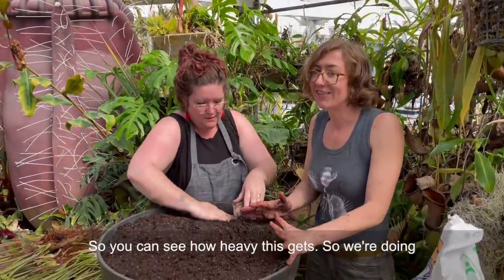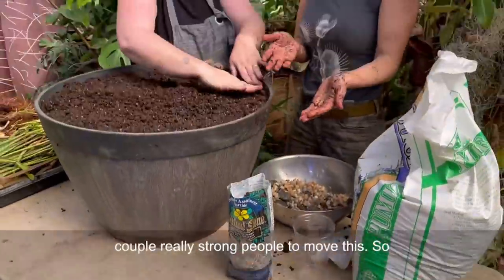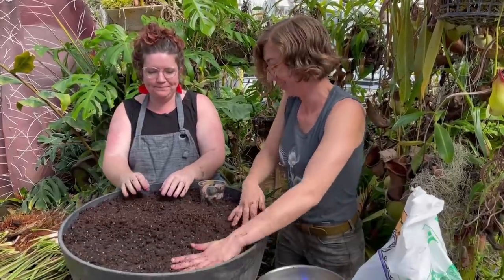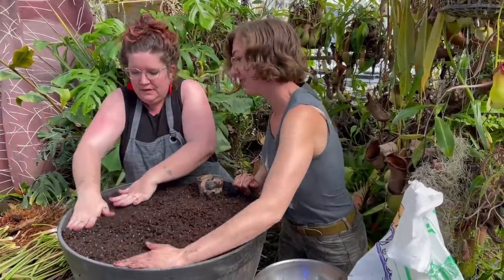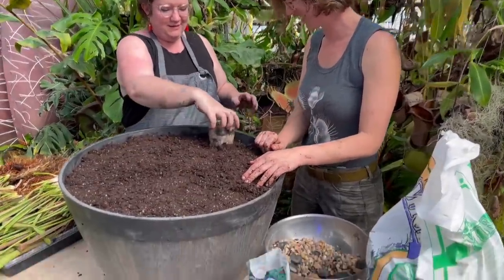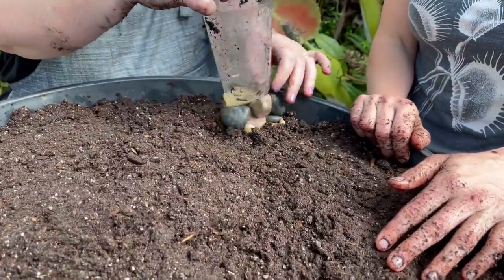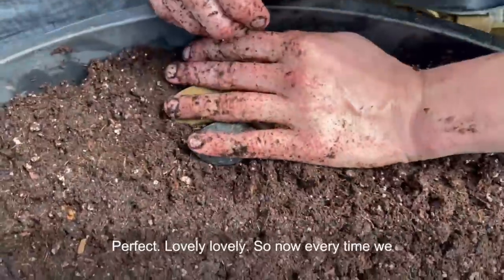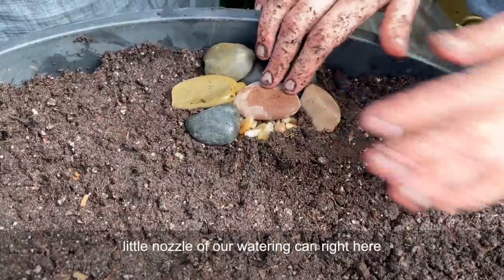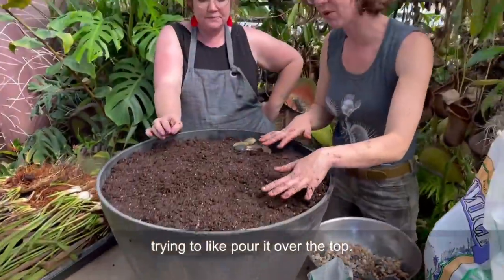You can see how heavy this gets, so we're doing it here on this table and it's going to take a couple really strong people to move it. If you can, build it in place and you don't even have to worry about that. Now every time we water a bog, we're just going to stick the little nozzle of our watering can right here in the channel and we're going to be able to get so much more water into this thing than if we were just trying to pour it over the top.